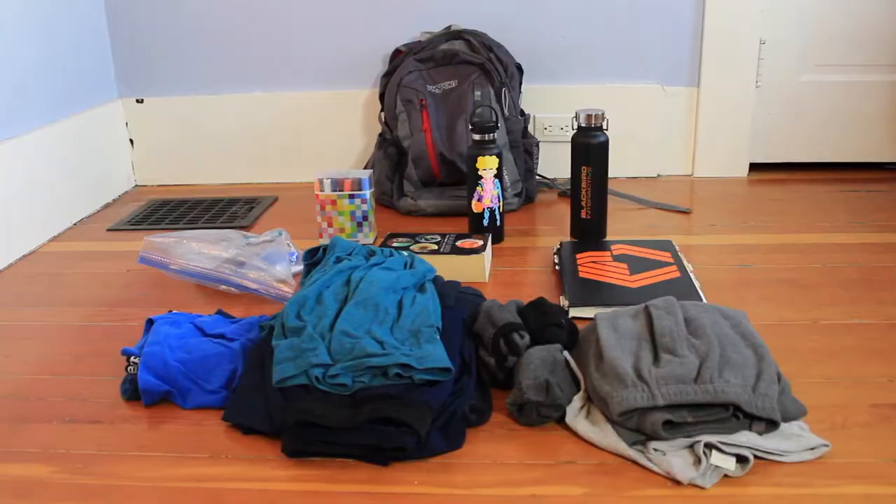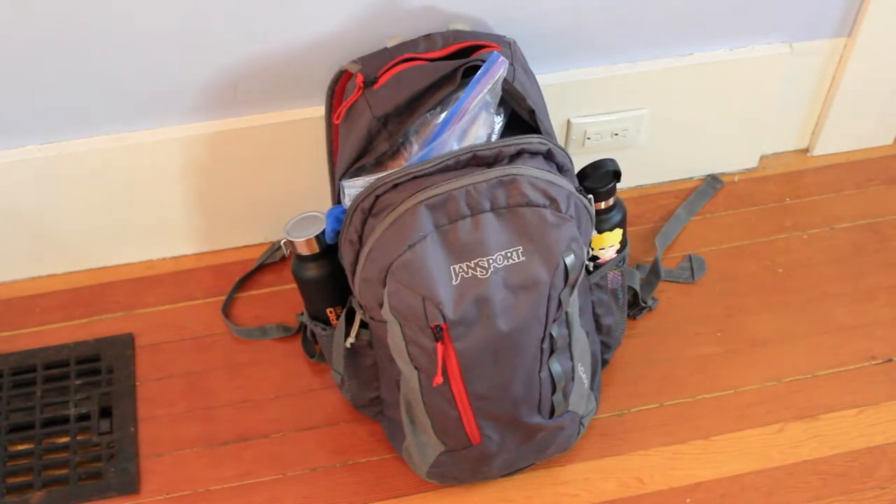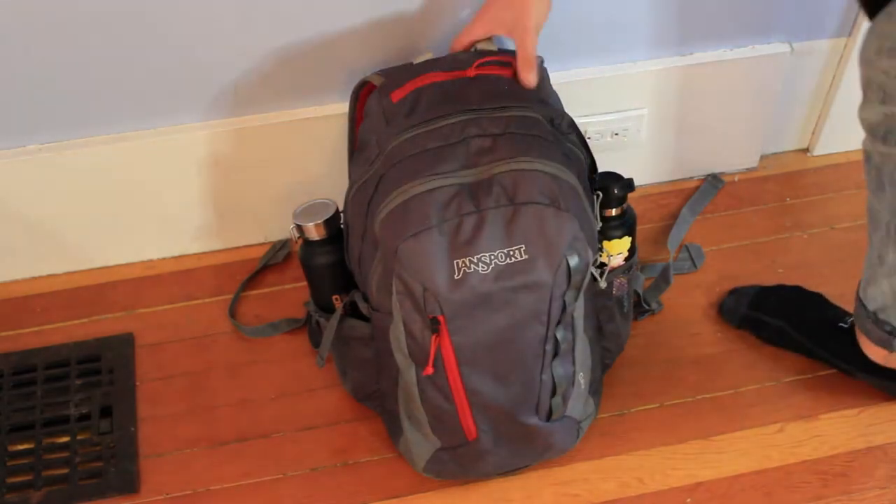Good morning! I'm actually just about to leave the city to escape this pandemic, so I need to pack my stuff. Hey, thank God for editing. Okay, let's hit the road.